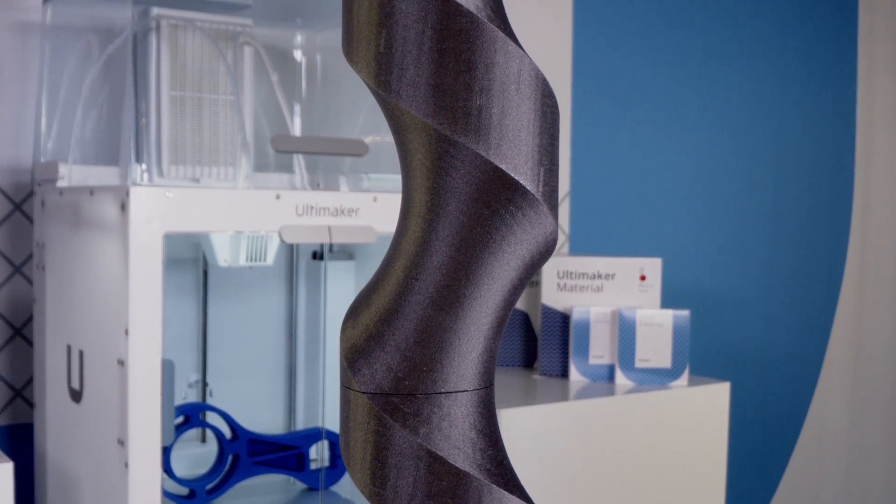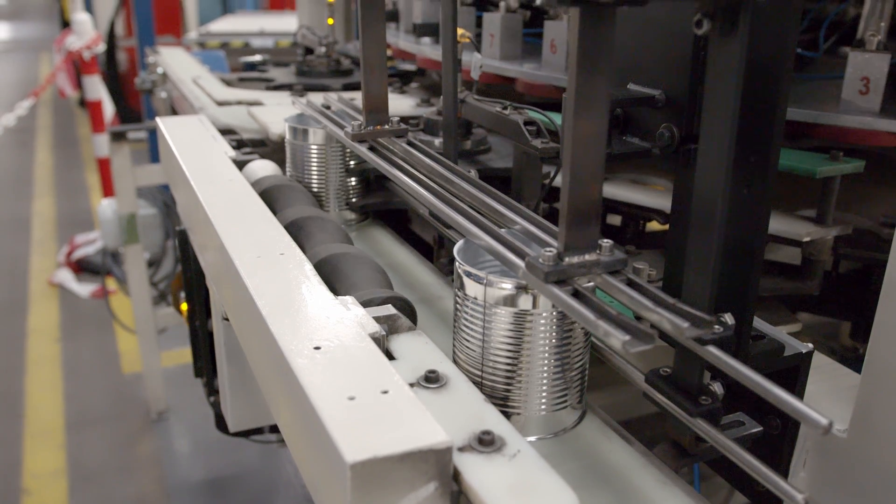This print core is designed to handle abrasive composite materials such as carbon, glass or metal reinforced filaments. This can have significant benefits for your application in terms of stiffness, strength and temperature resistance.